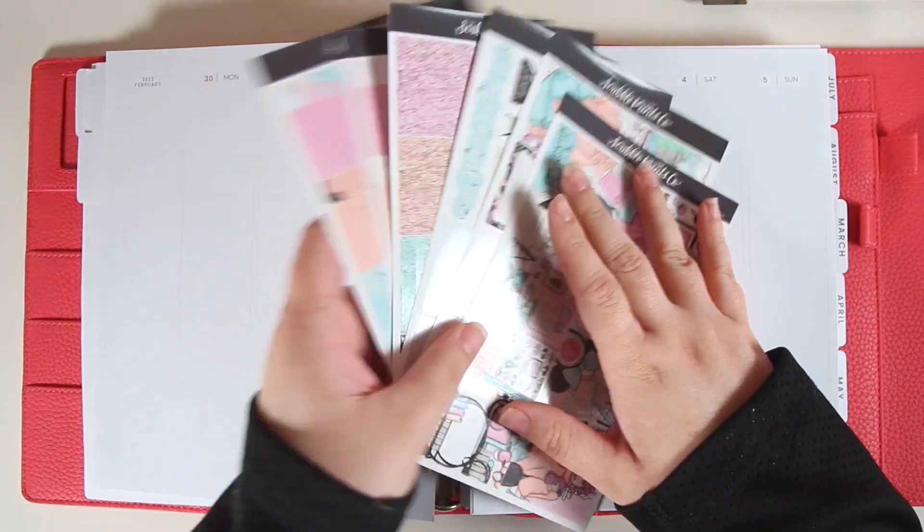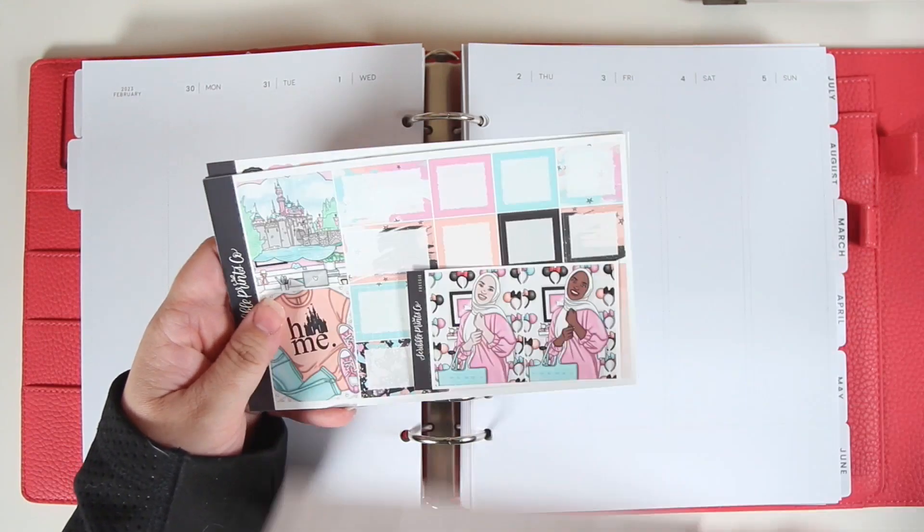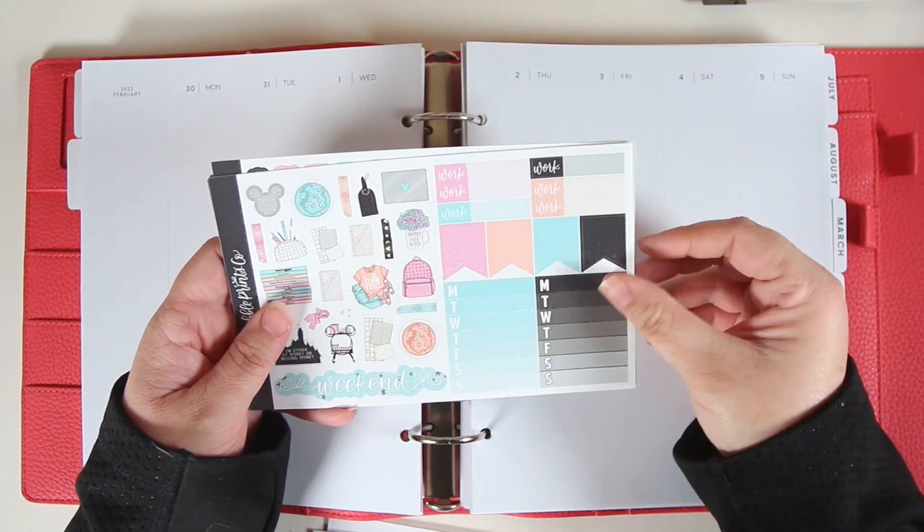Hey guys, it's Lindsay. Welcome back to my channel and to another plan with me. This is for the week of January 30th through February 5th and I'm using the Park Hopper kit from Scribble Prints Co.